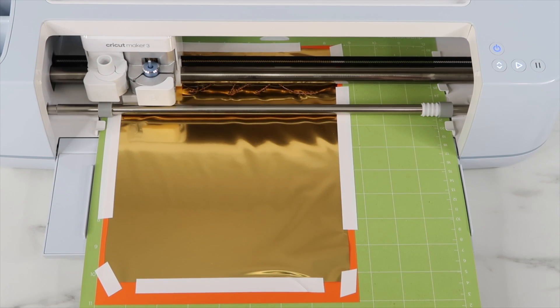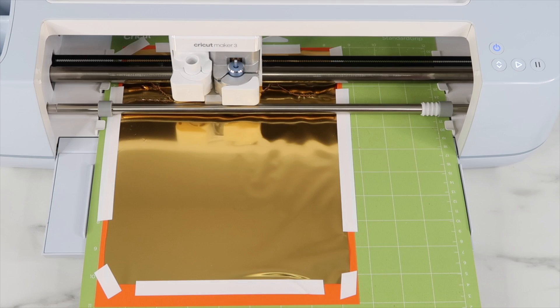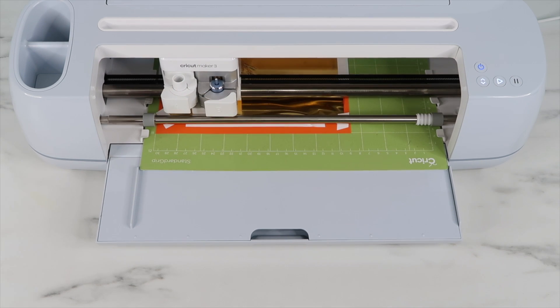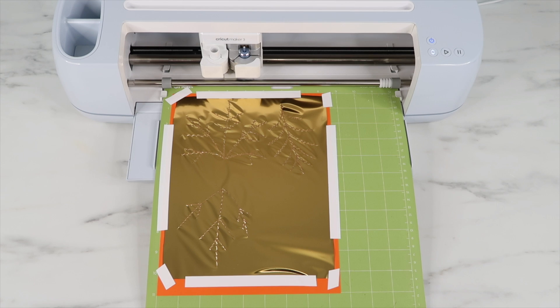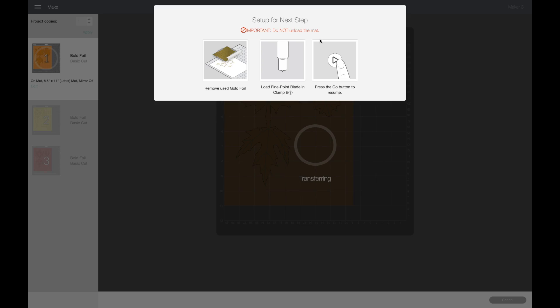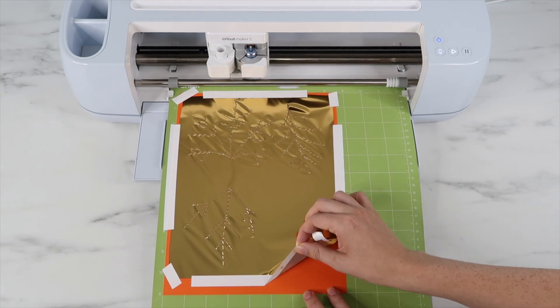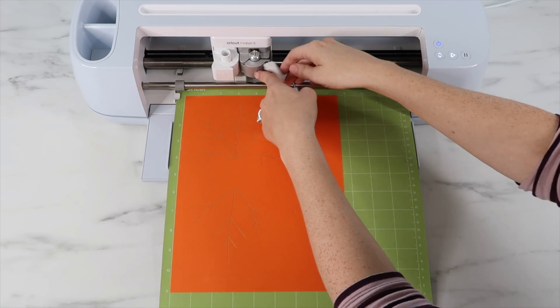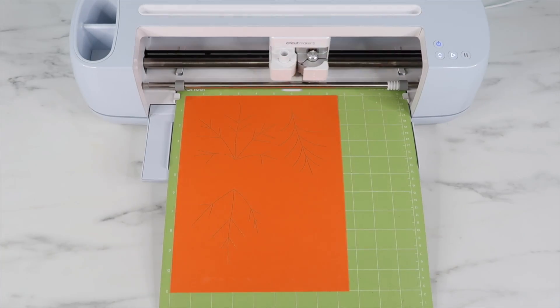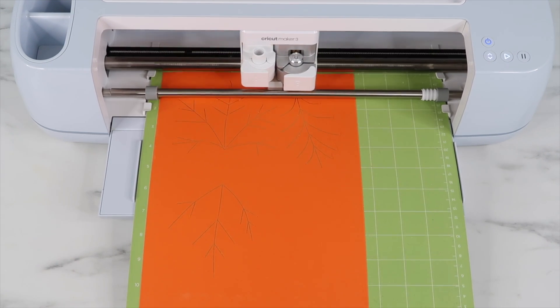I swap out my tools, load the mat into my machine, and the Cricut adds the foil to the cardstock. I was worried about using my Cricut Maker 3 because it goes crazy fast, but it went much slower for the foil tool — the machine must know it needs to go slower for this. When it's done adding the foil it says 'do not unload the mat,' which is easy to forget. First you remove the gold foil and tape, then load the fine point blade, and press the go button for the Cricut to cut out the leaves.